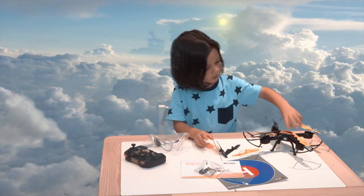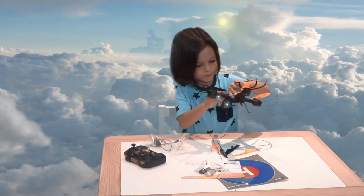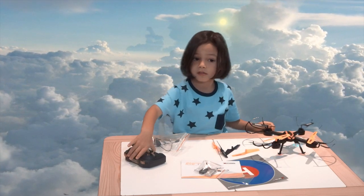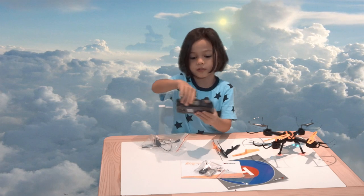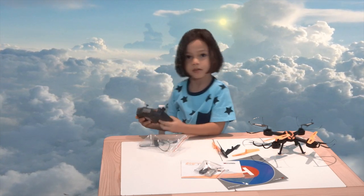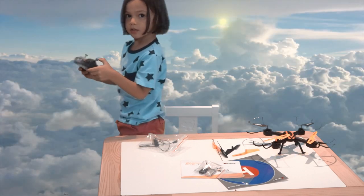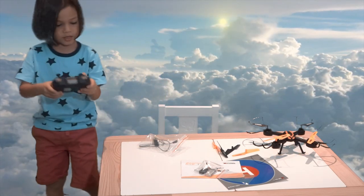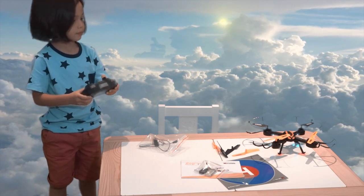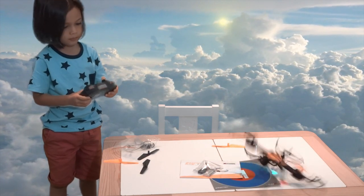Do you want to turn it on so people can see the lights flashing? Yeah. It's got the red and green lights flashing on the remote control. Let me turn that on. And then how do you sync it? So you put the remote control forward — yeah — and that makes the propellers spin a little bit. There it is.